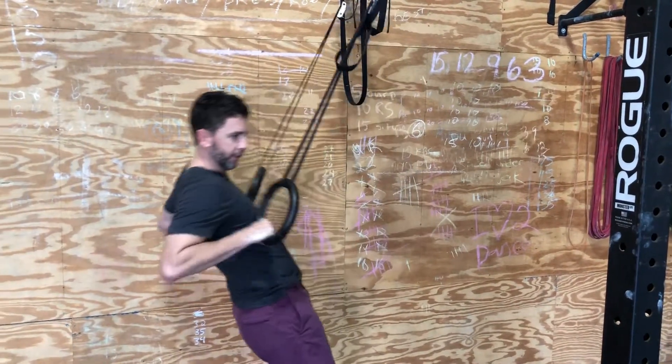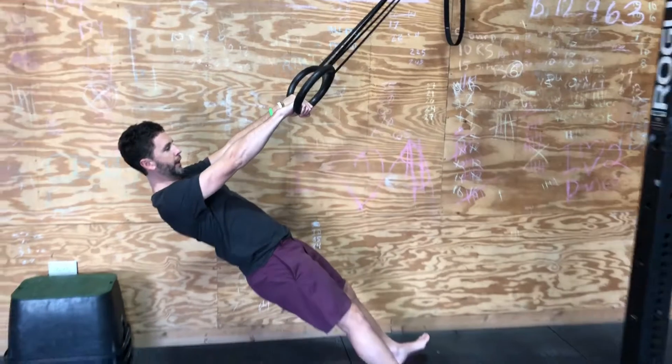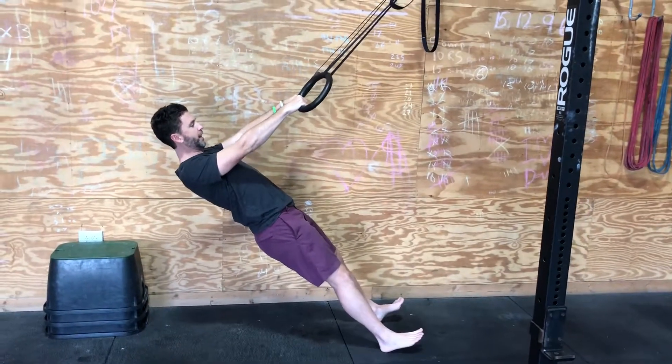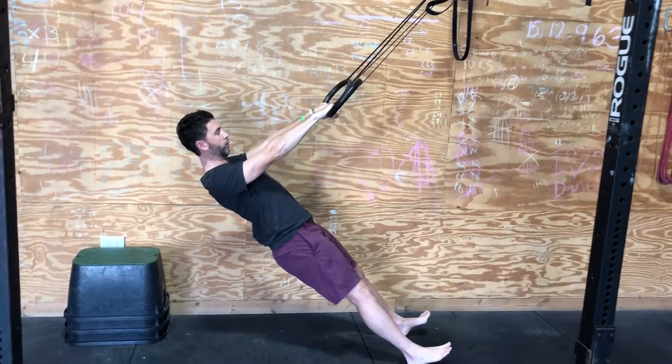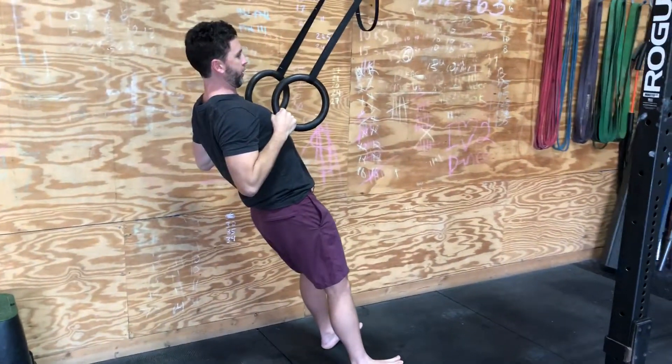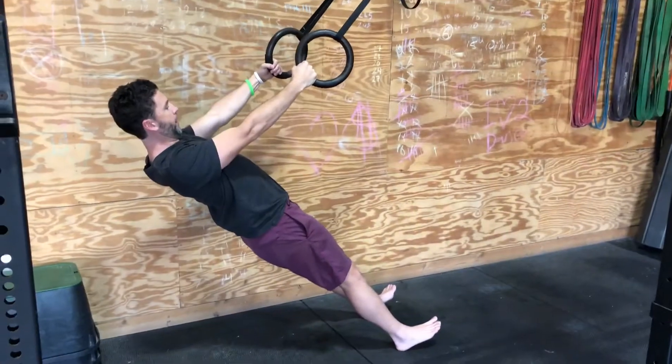We're going to get into a ring row position and I want these shoulders in socket. I don't want you in this loose position. So we're going to get into socket, hold that position, touch our chest to our fingers, and then go back.